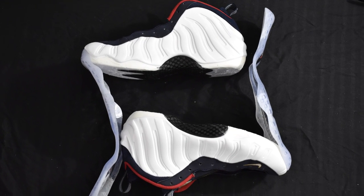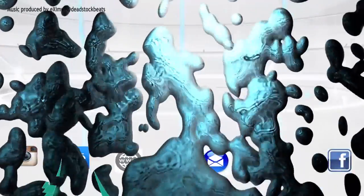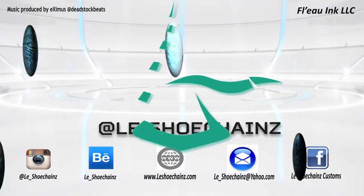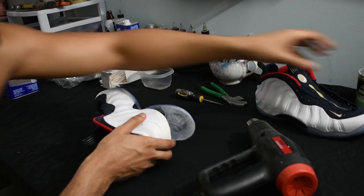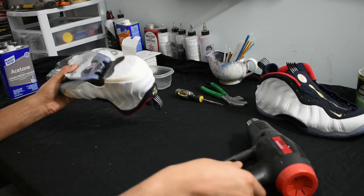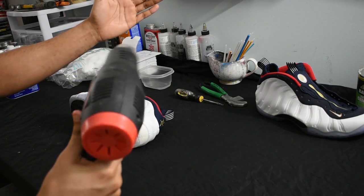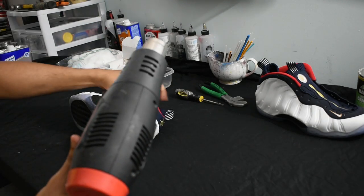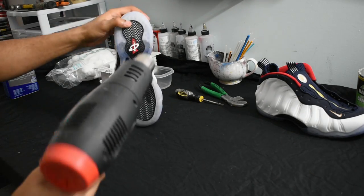So you want to learn how to take off outsoles. I'm going to let this video jump right in. You're going to need a heat gun, of course a shoe of your choice, some Q-tips, acetone — acetone is very important — a lasting pincer, and a screwdriver.